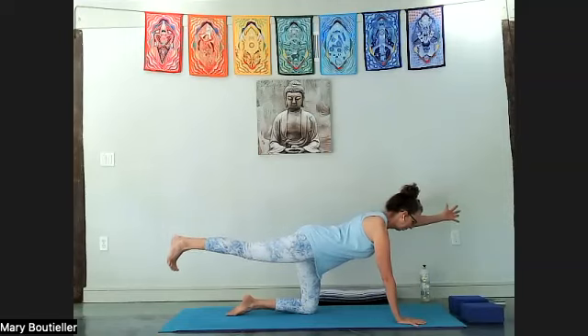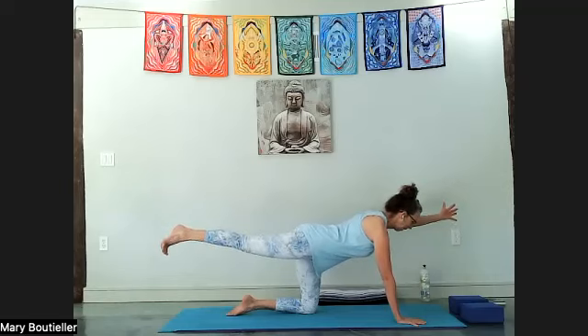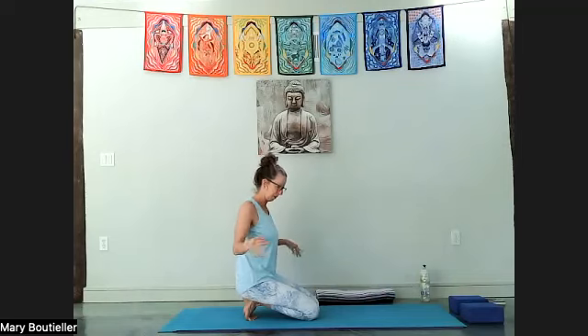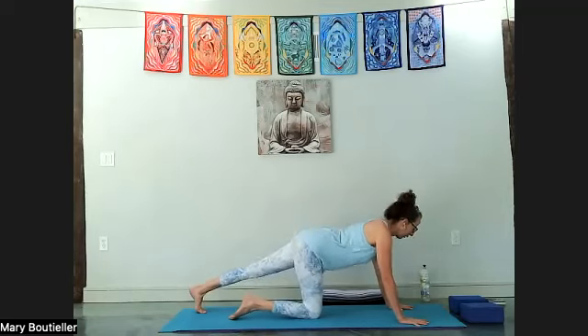Imagine this left hand is pushing down on the table like you're karate-chopping the table. Breathe — find it — level the hips, tone the belly, push through the back leg, and lower it. Good, shake it out. A lot of time on the wrists — take a moment, give them a little love. Last side — here we go.